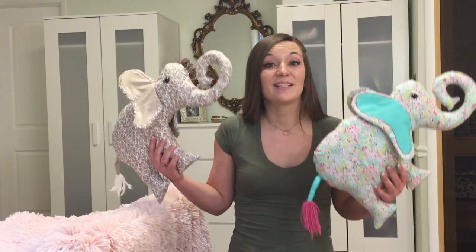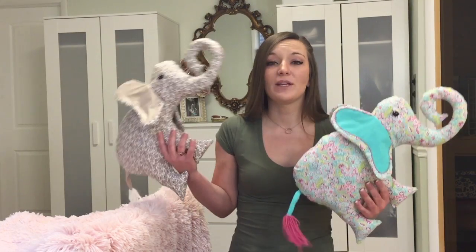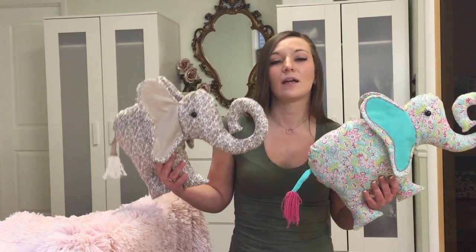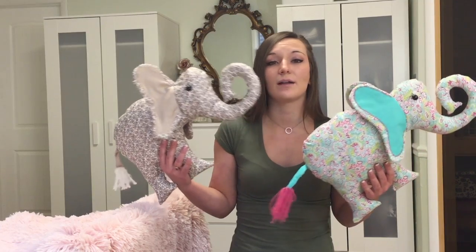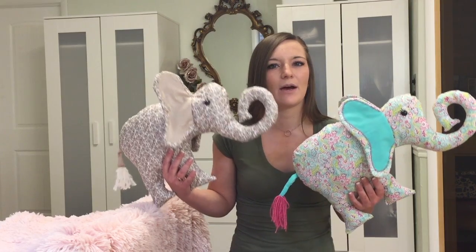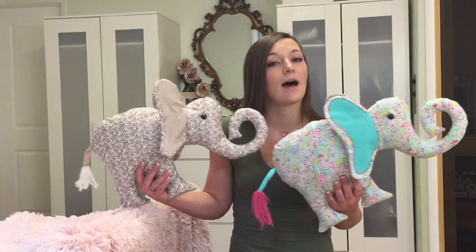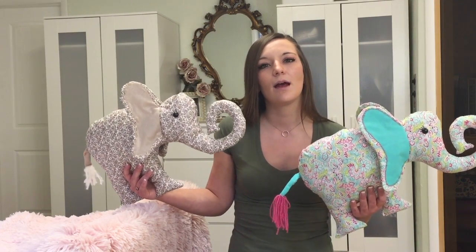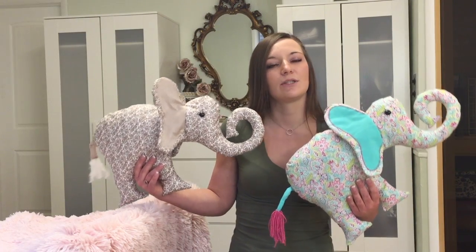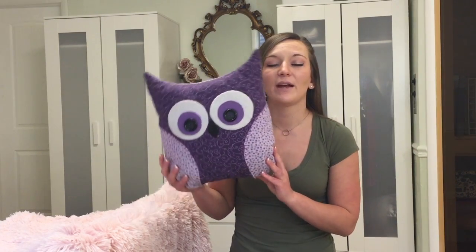If you would still like to support me, please give this video a thumbs up and subscribe to my channel. For these pillows I used my sewing machine and did a little bit of hand sewing. If you'd like to hand sew the whole thing, that's totally an option. Hot gluing is also popular and you're welcome to try it, but I do think sewing would look a lot better, so I'd recommend that if you have access to a sewing machine.